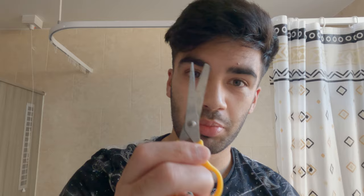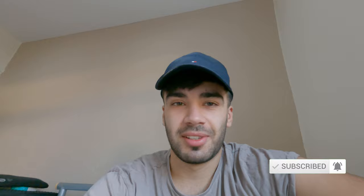This is filmed after I've given myself a haircut, but I just forgot to say: don't forget to like and subscribe — trying to get to 200 subscribers. Hopefully you enjoy.